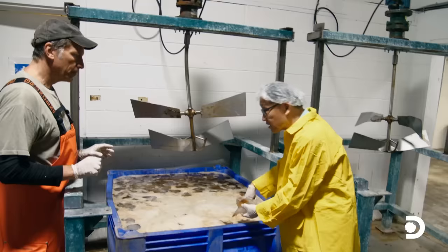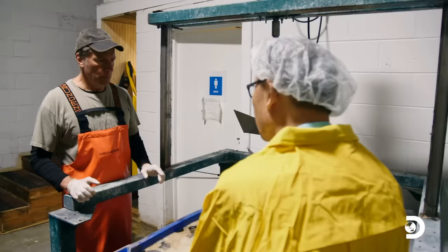Very good. Very clean. The jellyfish has a lot of slime, so we need to wash that.